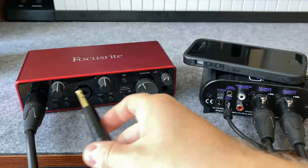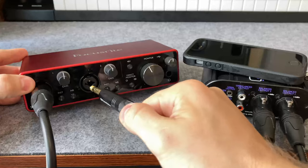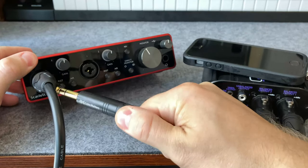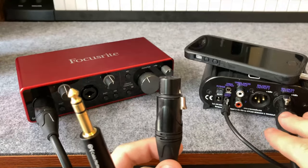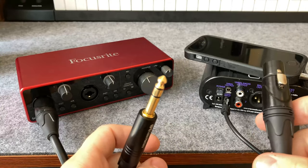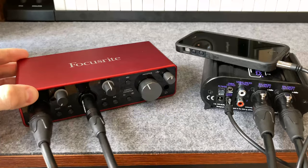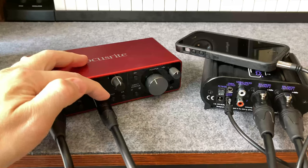In your settings of the Focusrite, it'll ask — or you might just need to use the gain knob — but this should be a line input, not a mic input. If your interface doesn't give you that option, sometimes it'll just see an XLR going in and assume that it's mic level. You might want to get a TRS connector instead, since it works the exact same way as XLR to XLR — they both have three connectors. Your interface might only allow mic input, but sometimes if you turn the gain all the way down it acts the same way. So if this is all you have, try it. And if you're getting more noise than you would like, maybe try getting a TRS cable instead.